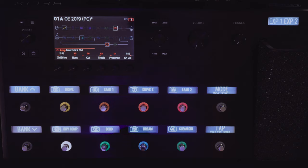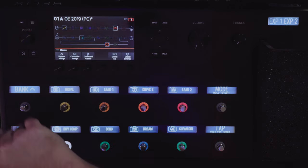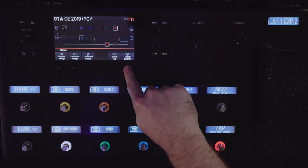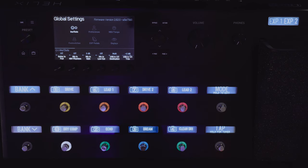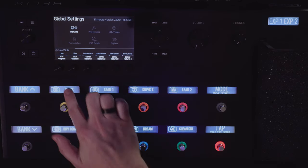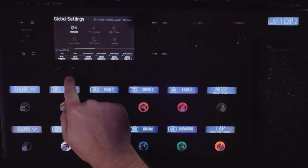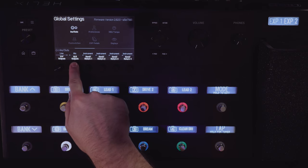To set up the Helix, you have to go to the upper left corner and press the knob with three stripes on it. Then go to global settings, and the first setting we're going to look at is in inputs and outputs on page 2. Here you see the jack outputs and the XLR outputs. Both of these can be set to mic or line level. These settings determine how hot the signal is coming out of the jack outputs and XLR outputs. This is not something you have to deal with for now — I just want you to be aware that these settings exist.